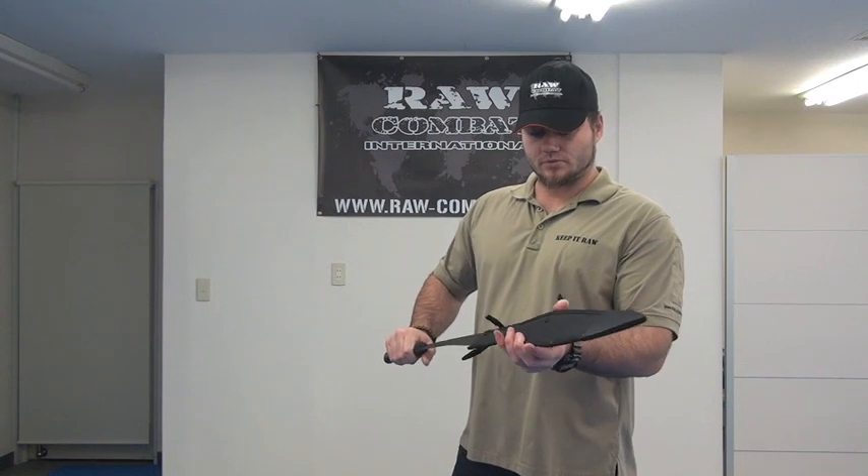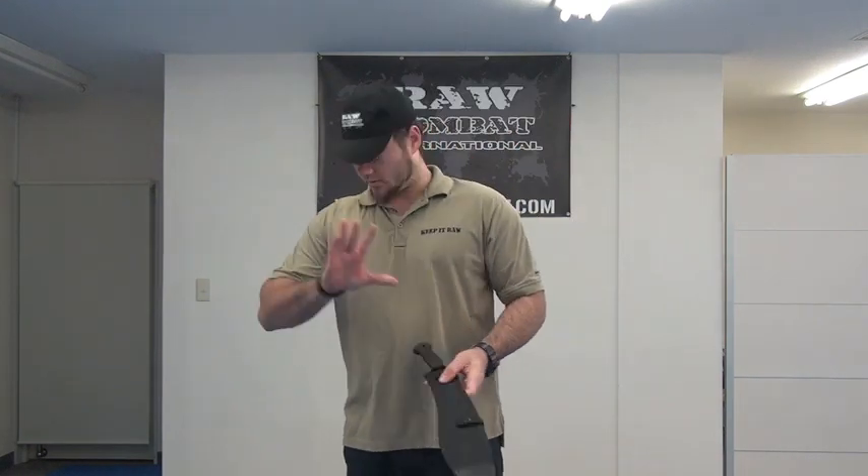Made in South Africa by Cold Steel. Not too expensive at all — very affordable. I could recommend taking one of these out to the bush if that's within your budget and that's all you're going to go with. That's fine.